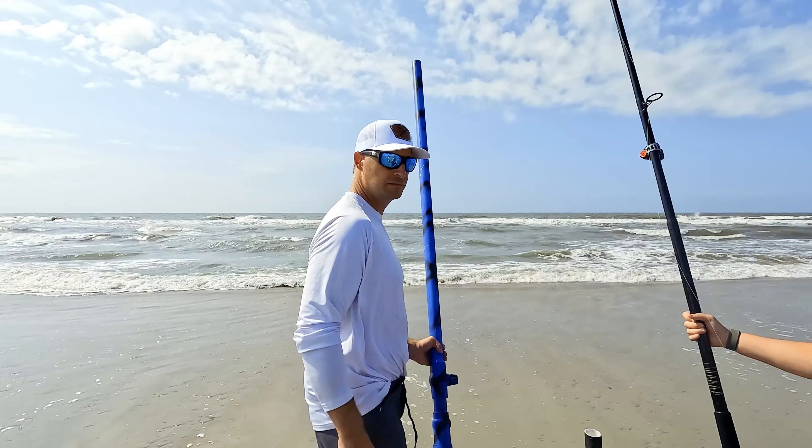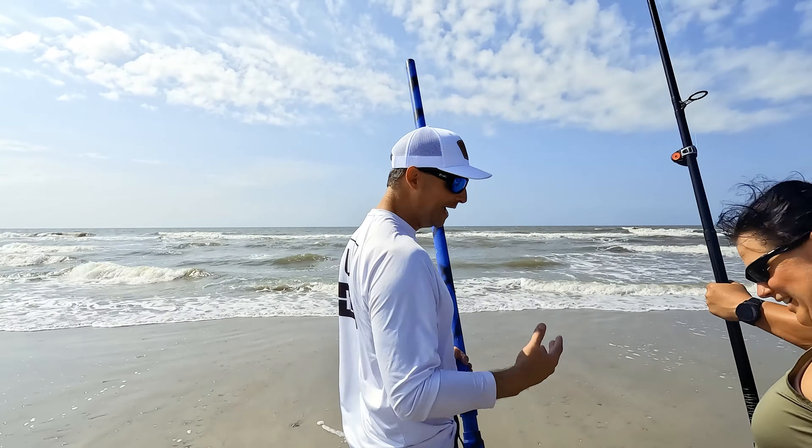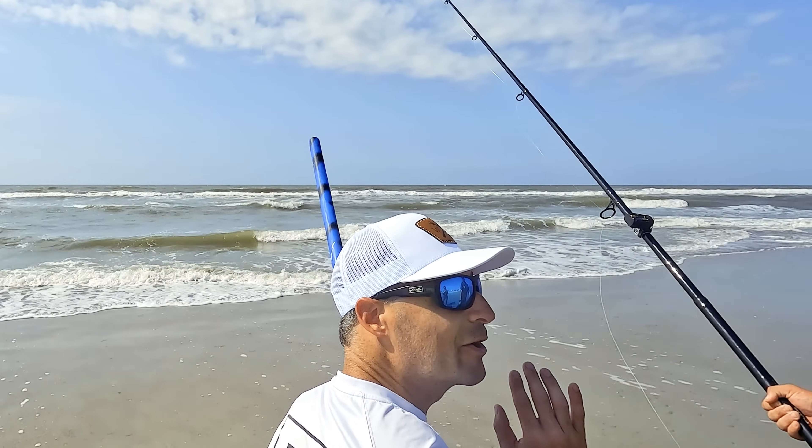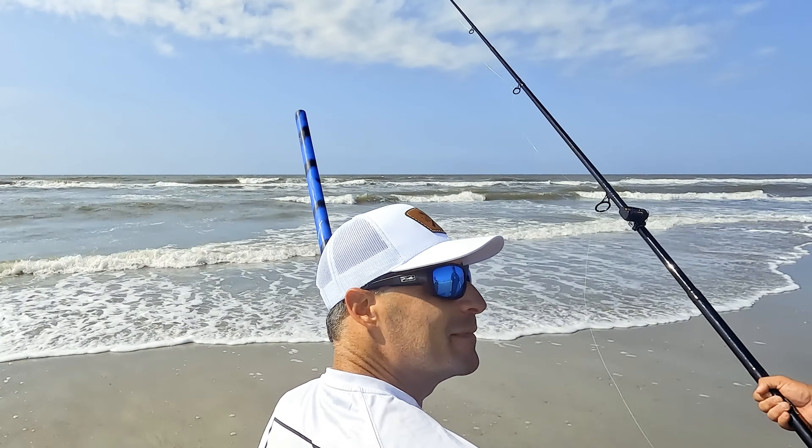I'm going to bring in Emily here because I need an assist. We're going to bring in Ryan here to hold the rod. For those scoring at home, I did pump this up to 150 PSI — just to give myself a little bit of help. Three, two, one.